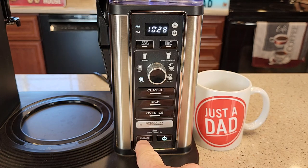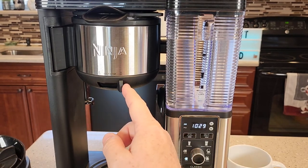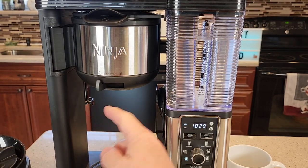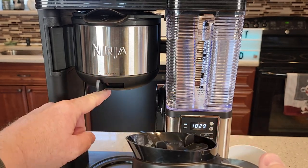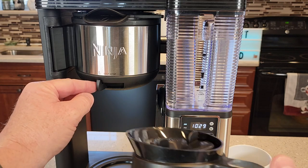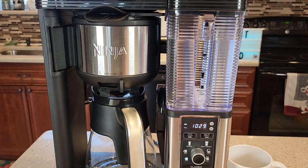It has a clean light to let you know when it's time to clean, and it also has a clean function. It also has a manual drip stop. So if you're brewing some coffee and you want to grab a quick cup, put that to drip stop — it'll stop the coffee from coming out the bottom. And when you put the carafe back, you can go back to open and it'll continue the brew.